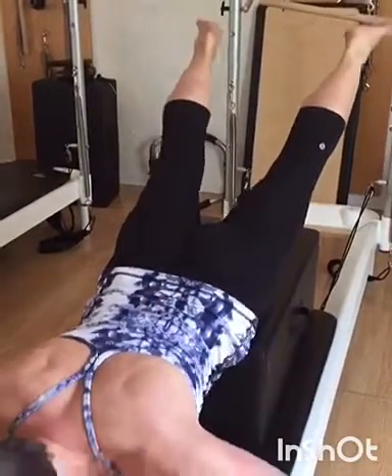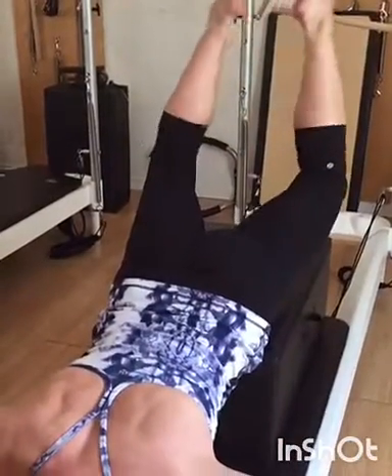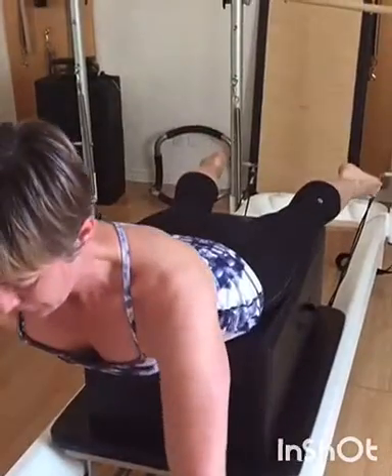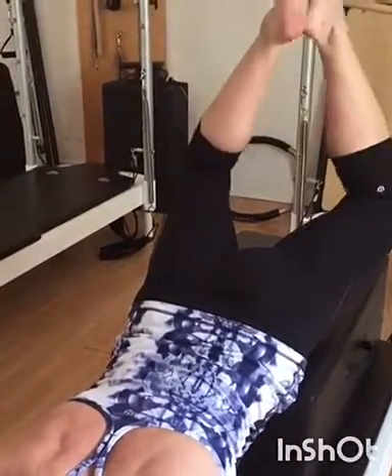We're going to add grasshopper legs in. You're going to go down, cross your ankles four times in one. Try to keep those thighs nice and still. Move and come back up from your bum muscles. Create a little hum in the bum.